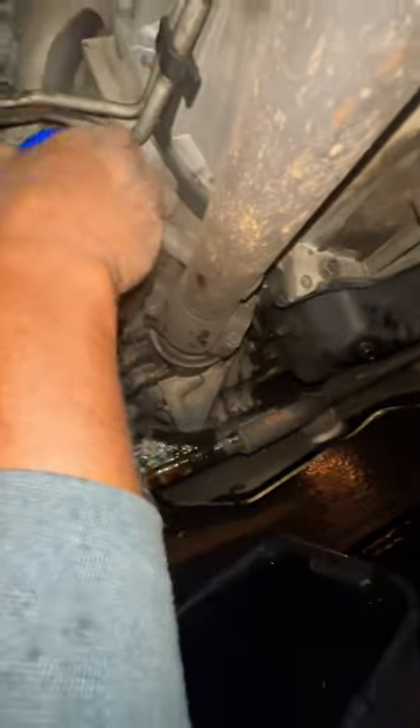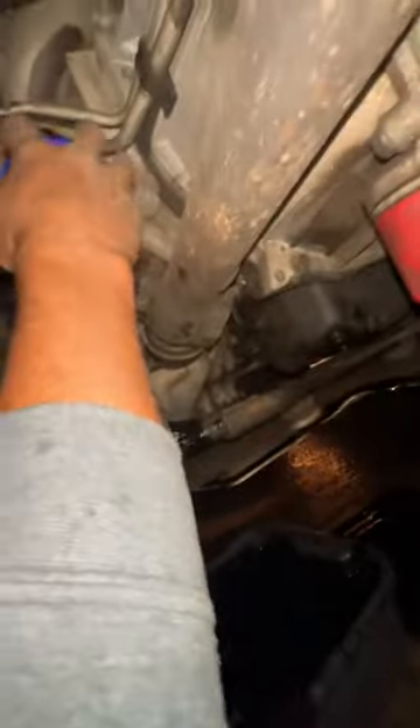Get underneath here, just grab it and crank it on. Spin it by hand and give it a couple cranks.